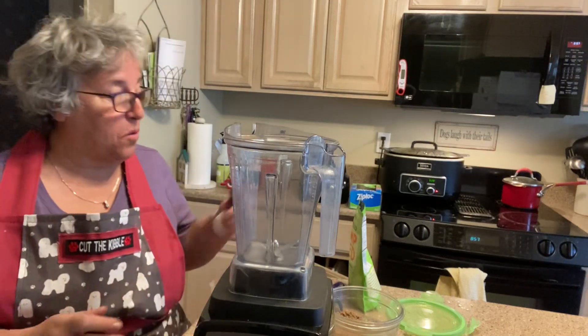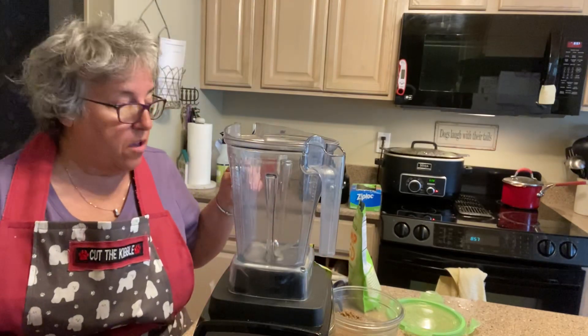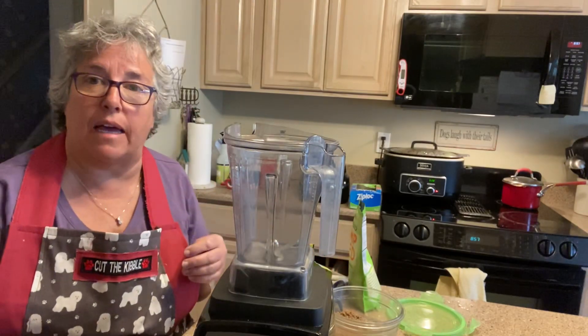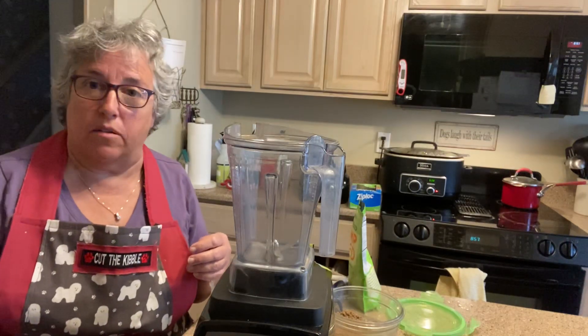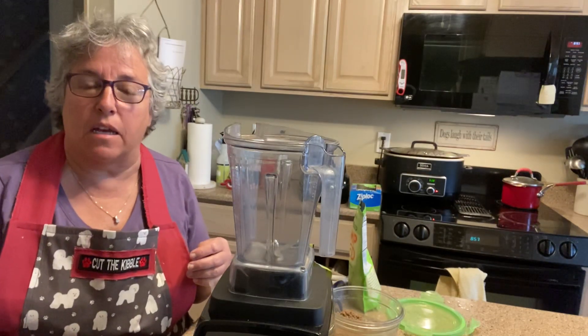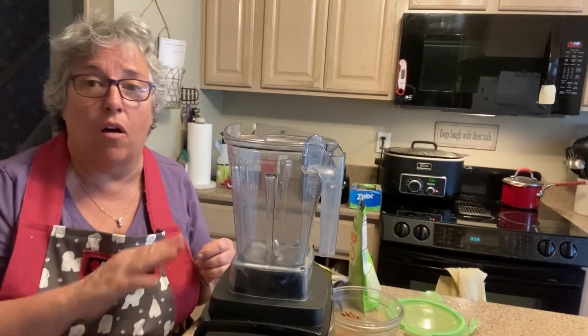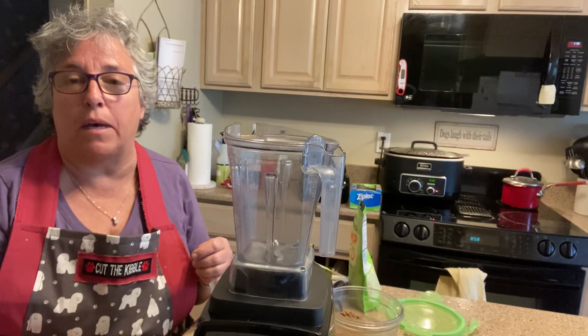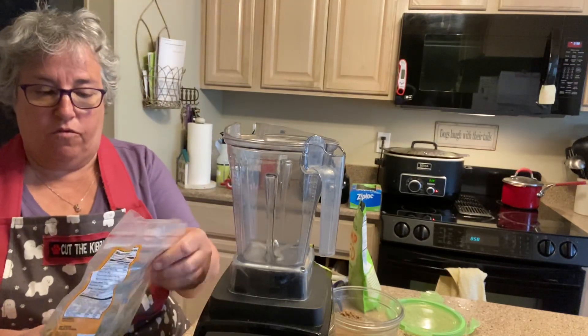Hey guys, I'm going to do a quick video — I didn't think I would be doing this but I thought I'd share it with you. As you know, I like to add pumpkin seed and flax seed to all of my meals; they're great for omegas. I'm going to show you how I prepare it, and this time I'm going to add in hemp seeds as well — all fantastic omegas.